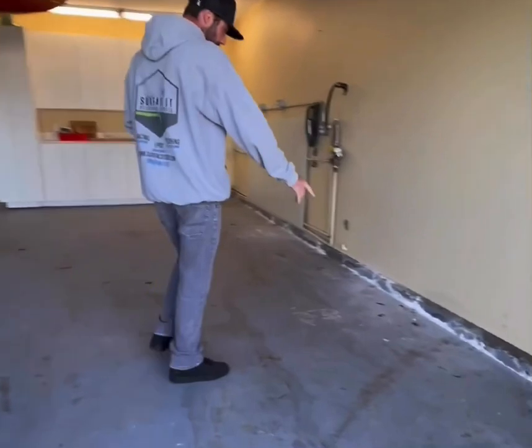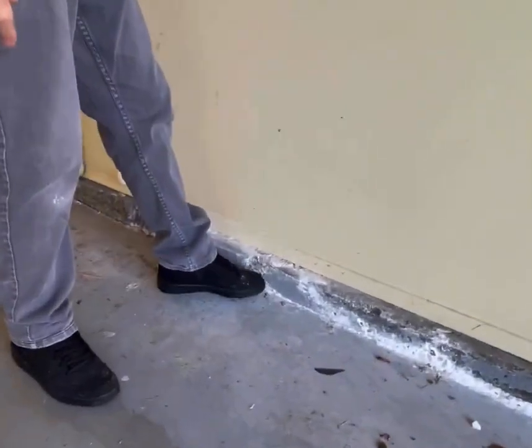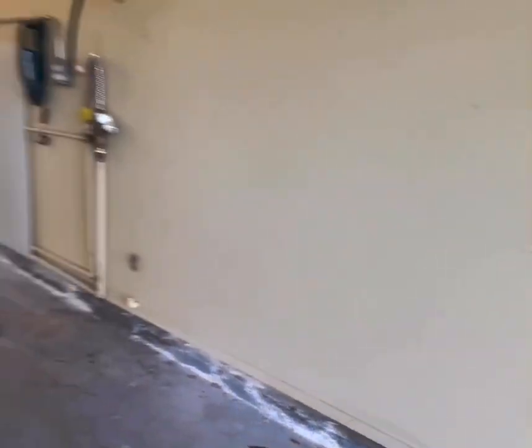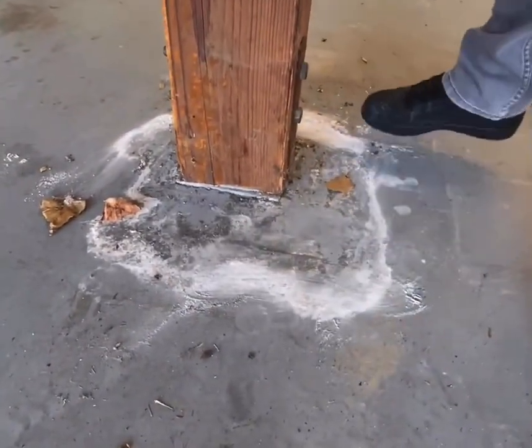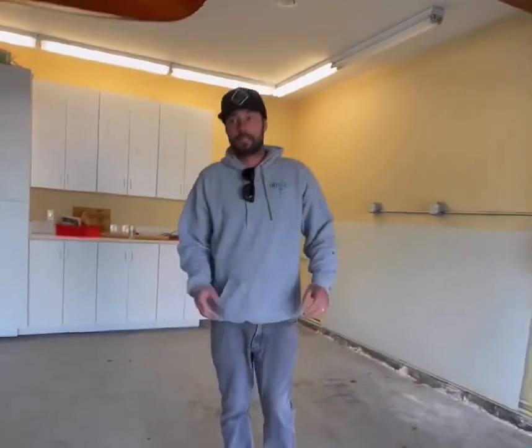This floor is going to be getting a full-on moisture barrier — it's gonna be getting our Slab Lock 100. Take a look at a few things we're pointing out here: we've got a lot of heavy moisture damage, all this white calcium in the floor. Take a look at this bottom I exposed — this is what can happen when you don't have an effective moisture barrier. This is probably a cheap epoxy coating. So we're gonna go ahead and get this thing prepped up, all ground off today.